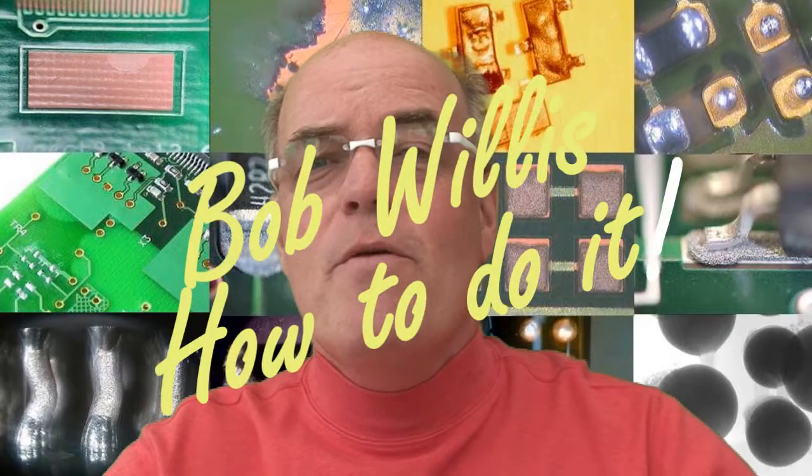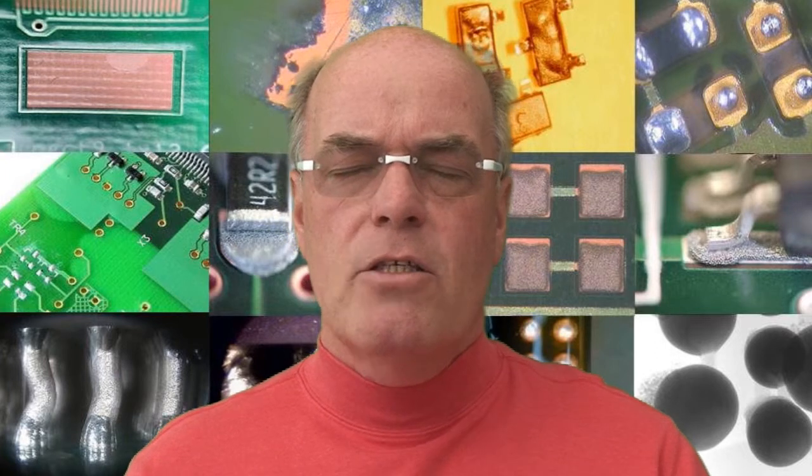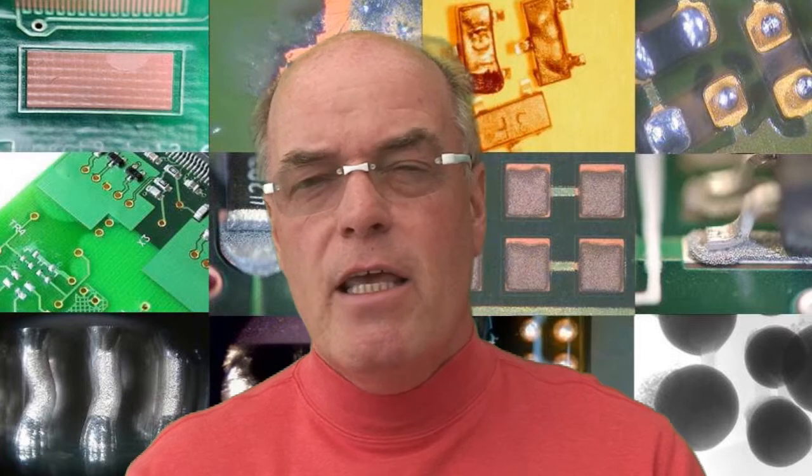Hello, my name is Bob Willis and every month we show you how to do it. Printed circuit boards can feature, and quite often do, blind via holes. A blind via hole is a hole which is partly through the board — drilled either by laser or controlled depth drilling into the surface of the board — going down to layer 2 or layer 4. Within a plated through hole that goes all the way through the board it's fairly easy to inspect, but with a blind via it's a little bit more difficult.